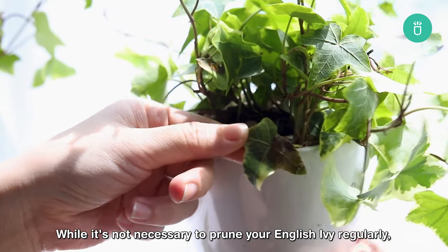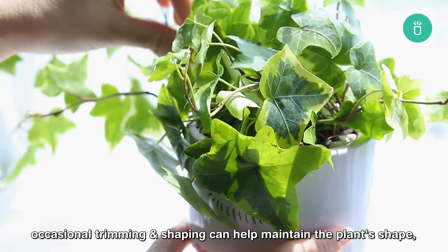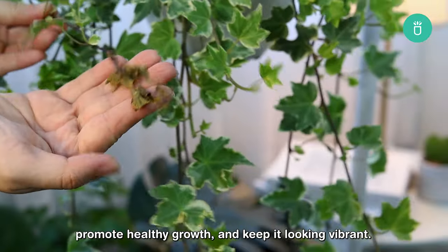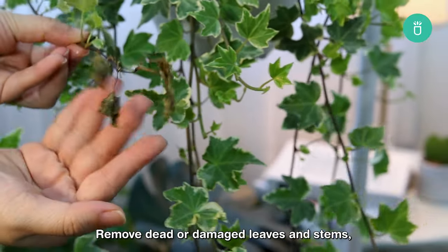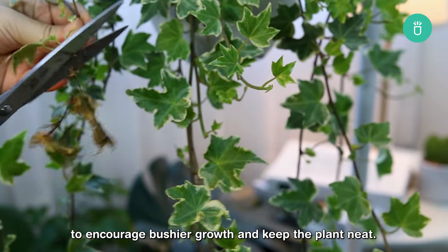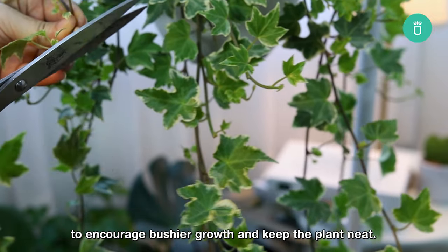While it's not necessary to prune your English ivy regularly, occasional trimming and shaping can help maintain the plant's shape, promote healthy growth, and keep it looking vibrant. Remove dead or damaged leaves and stems, and trim back any leggy or overgrown stems to encourage bushier growth and keep the plant neat.